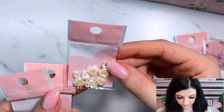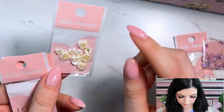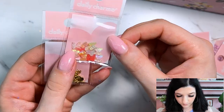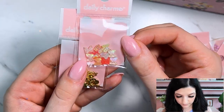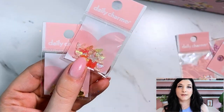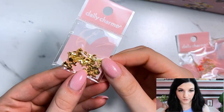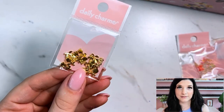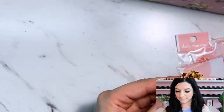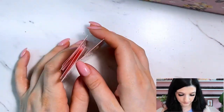We have some embellishments — some flowers. It looks like there are some little flowers and some bigger flowers in there. We have some really beautiful butterflies — those are gorgeous. I might need to put those on my nails. And then here we have some gold roses, which you could use any time of the year.